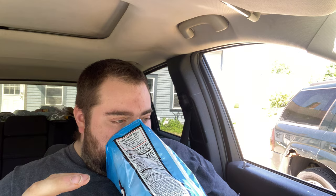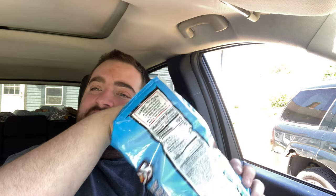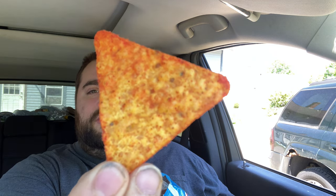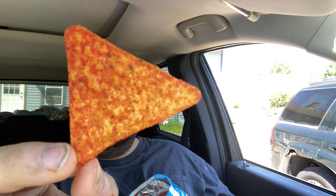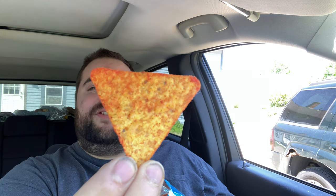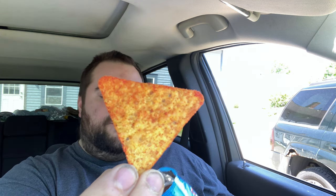So I got allergies right now, my smell's not the greatest, but I'm getting regular Doritos with a buffalo hint to it. That's what I'm getting. Shake, shake, shake — get a good one. And this is what we're looking at for the chip, folks. It is coated. With what? I don't know. All I know is it's supposed to be a buffalo Cool Ranch flavor. Bombs up, let's give it a try.